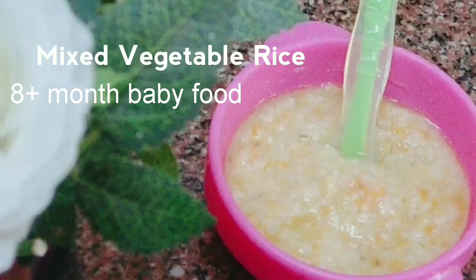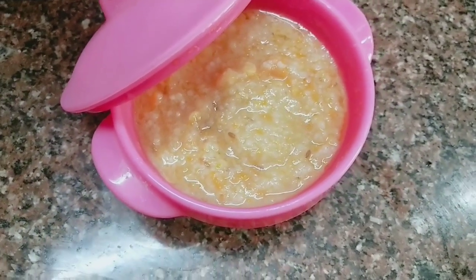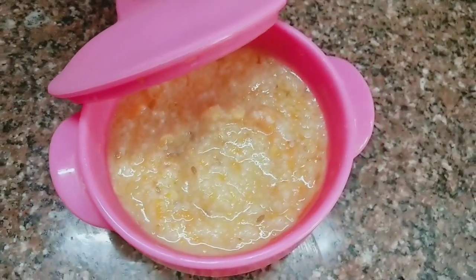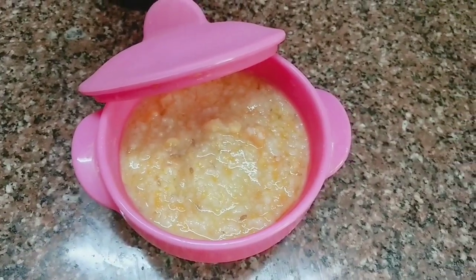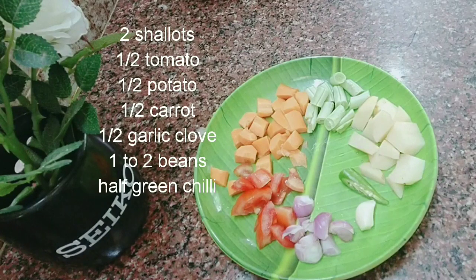Assalamualaikum, hi everyone, welcome back to my channel Nafemina. I am here for a baby food recipe. This is mixed vegetable rice — a food for Rehan for 10 months.